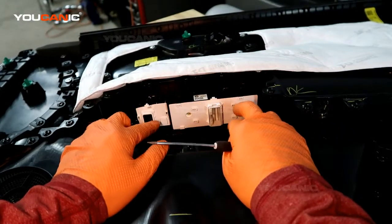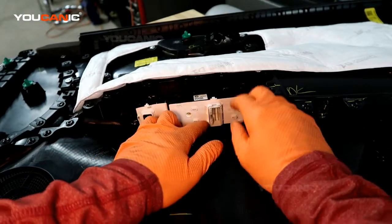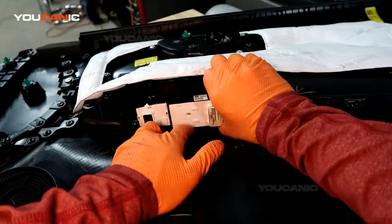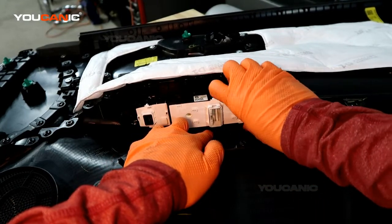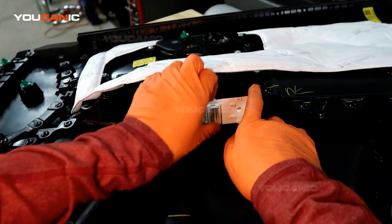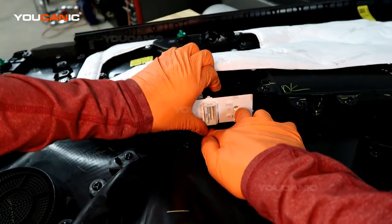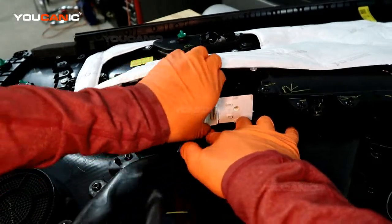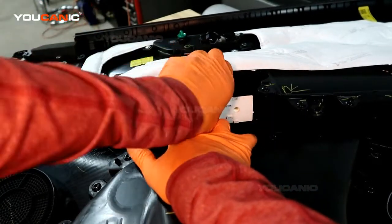You can remove these individually; you don't have to remove them both at the same time. Then you can push down on this tab — you almost think you're going to break them. As you push down and pull on it, we've got the back two released. Push down on that one.